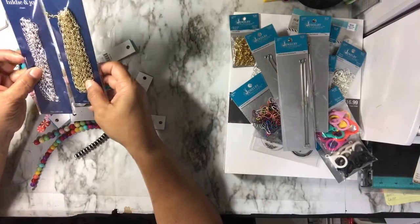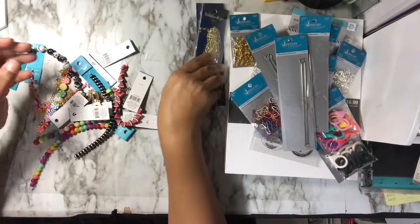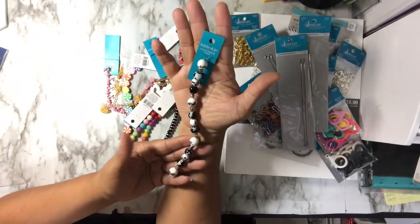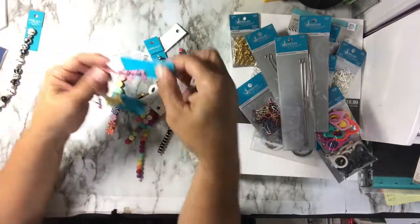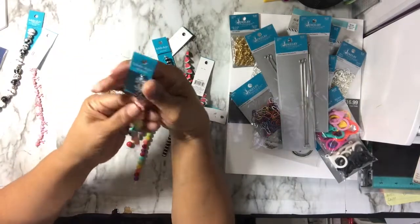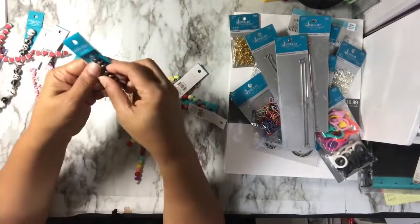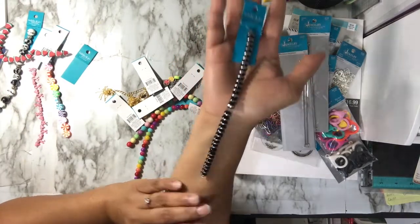At Joann's, the Hildy & Joe strands were 70% off. I got a 72-inch gold chain and a 39-inch silver chain in slightly different chain sizes. They were about $1.79 or $1.49 each. I also got some mixed material black-and-white beads, breast cancer awareness beads, little clay beads with peppermint swirls, and watermelon beads — all under two dollars.